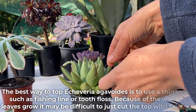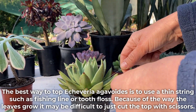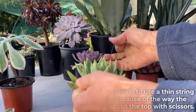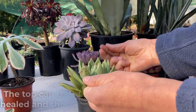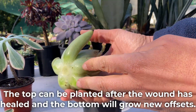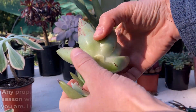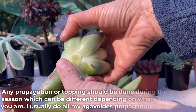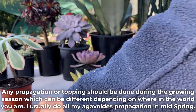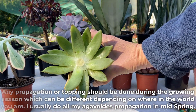The best way to top Echeveria agavoides is to use a thin string such as fishing line or dental floss. Because of the way the leaves grow, it may be difficult to just cut the top with scissors. The top can be planted after the wound has healed, and the bottom will grow new offsets. Any propagation or topping should be done during the growing season, which can be different depending on where in the world you are. I usually do all my agavoides propagation in mid-spring.